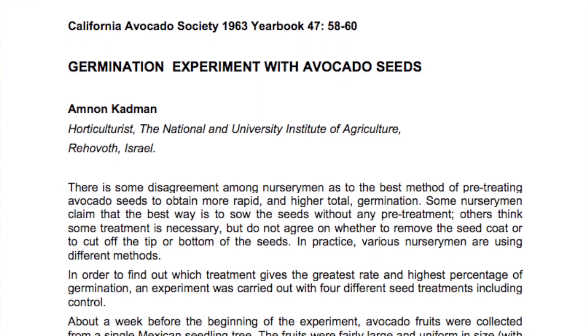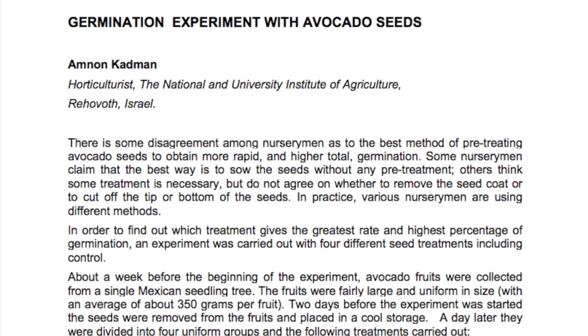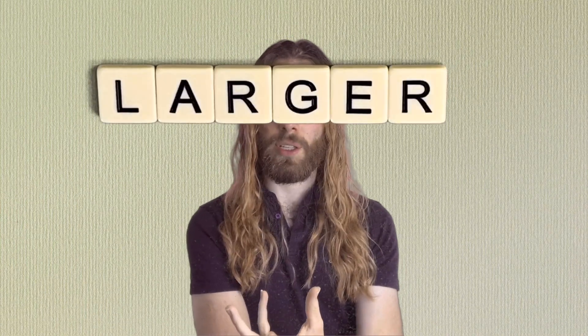Our experiment concluded that peeled seeds have a higher germination success rate and a faster rate of germination than their unpeeled counterparts when germinating with the water and toothpick method. This supports Kudman's 1963 conclusions — we found the same thing they did. Reflecting on what I'd like to do differently next time, as scientists do when they finish their experiments, I would love to try this with a much larger sample size. We had 27 trials, which allowed us to draw some conclusions, but I'd love to see if these trends hold with a hundred or a thousand trials.